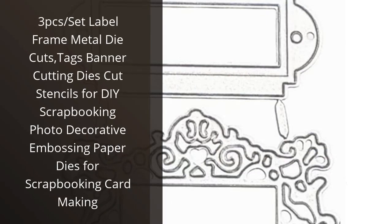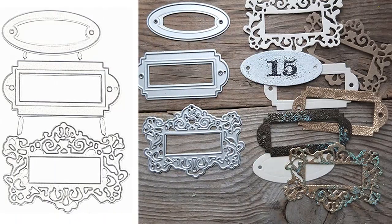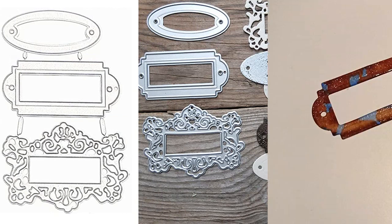I recently purchased the 3 pieces slash set label frame metal die cuts, tag spanner cutting dies cut stencils for DIY scrapbooking photo decorative embossing paper dies for scrapbooking card making, and I'm so pleased with the results. The die cuts are of excellent quality and very easy to use. I was able to create beautiful cards and scrapbook pages in no time.